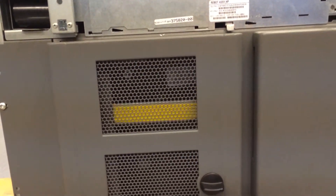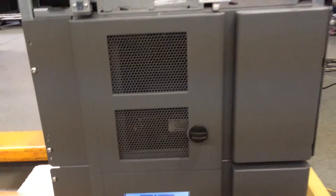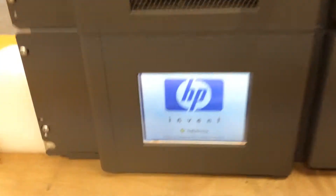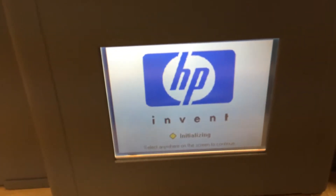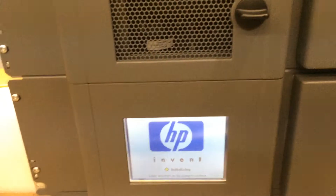And there you go. You see the platform moves all the way down and stops, and the picker is going to go through its initialization process right now. It's going to scan every single cell, and currently it says initializing. After initialization is complete, if everything is okay, the library should show operational status, which we'll show you in a minute.